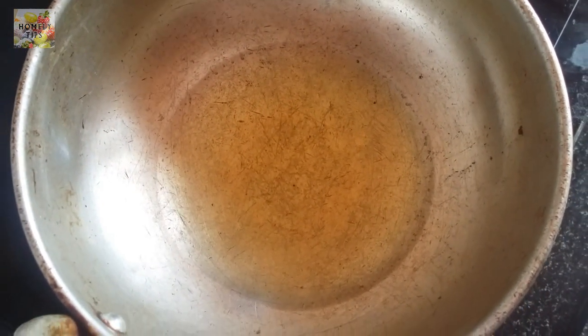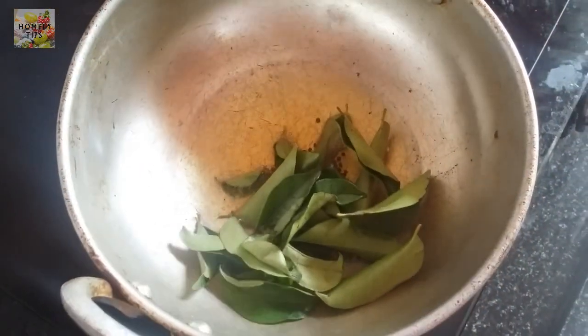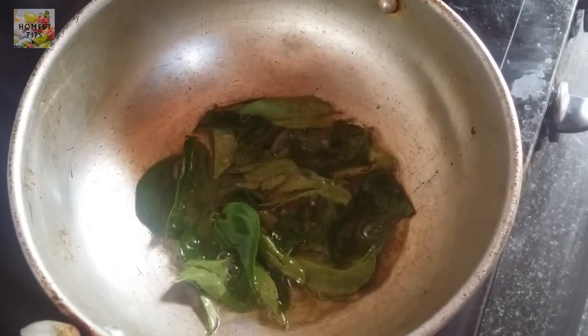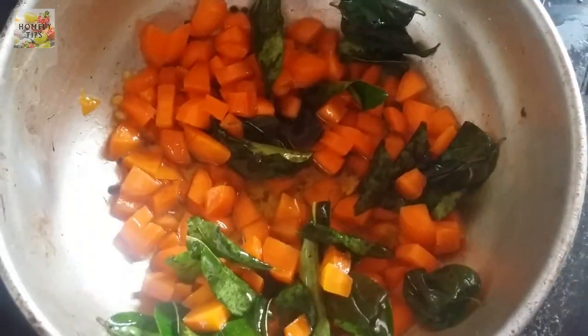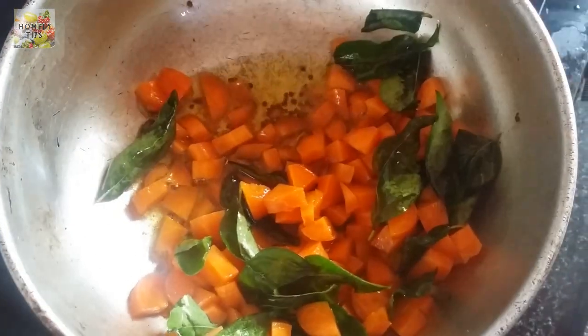Now we are done with the carrot. We will put the carrot in — 4 carrots. Now we want to cut the carrot and make it a little crispy.